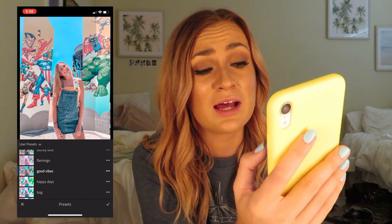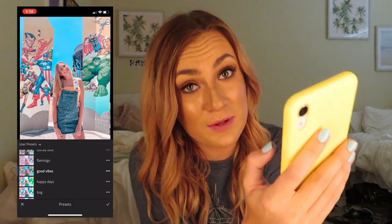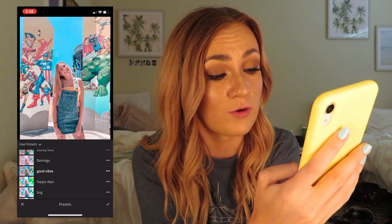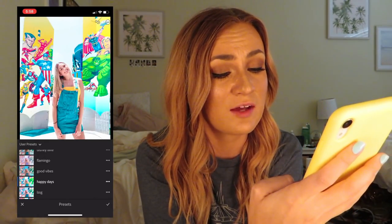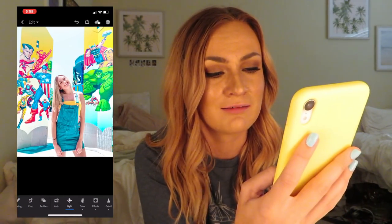When I made Good Vibes I was like, I really want to change my theme to this, but I have commitment issues. Happy Days is great too — it came out really bright with this specific photo just because it was very bright out. It was like three o'clock when I took this. But if you want to change it, I would first hit the exposure, then I would go over to the vibrance.